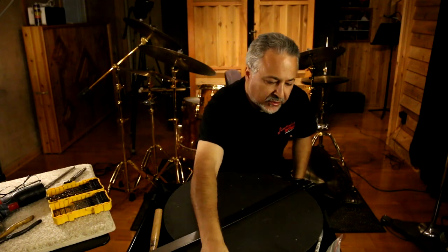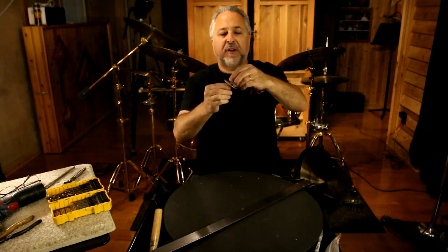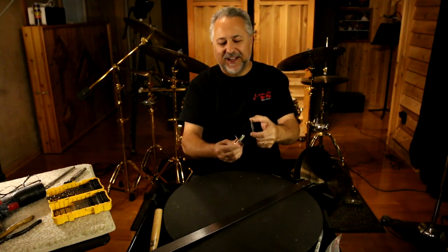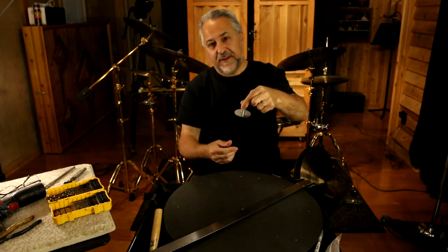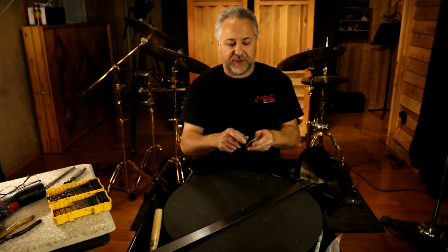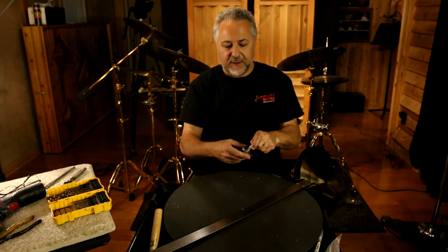You'll also need this little bolt that I use with some washers. This is going to hold the template onto the cymbal. That's important, and that's about a little under a half inch.